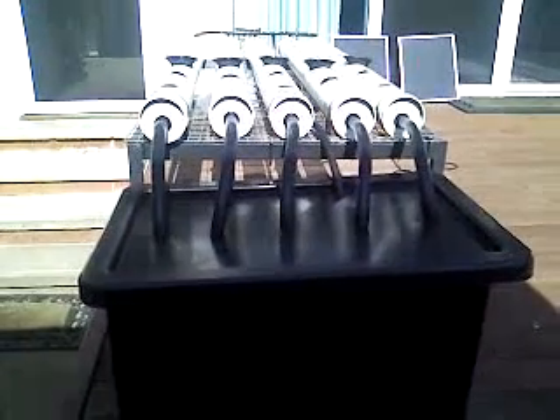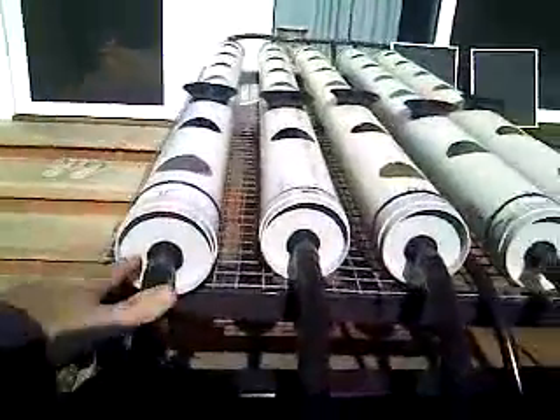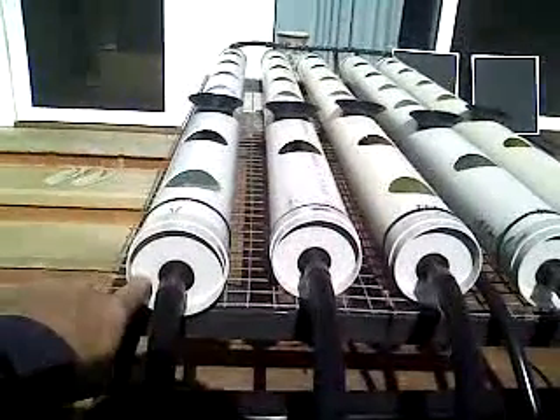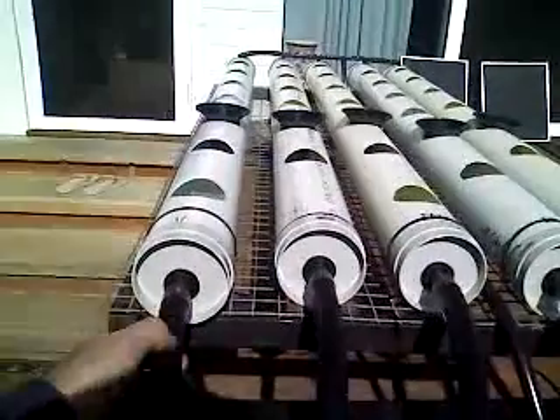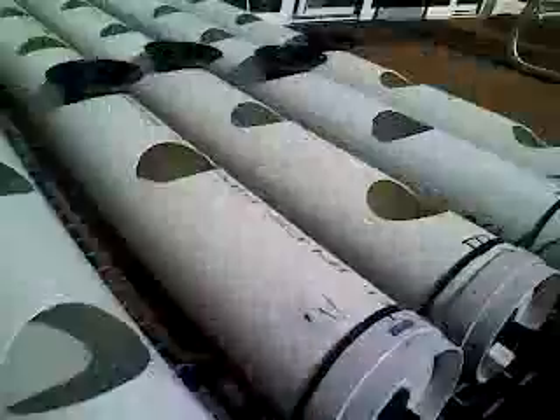We've got a 40-odd litre reservoir coming through. The outlets here have been drilled so I've got at least 35mm of water in the reservoir in case the pump doesn't work. Coming out of a 19mm pipe to accentuate that, and everything is pretty much made out of recycled bits and pieces.